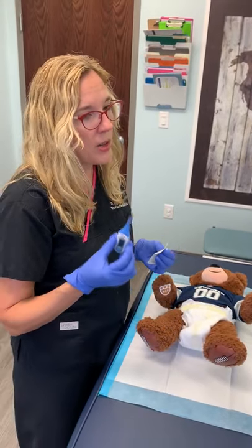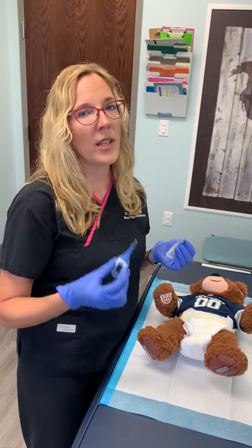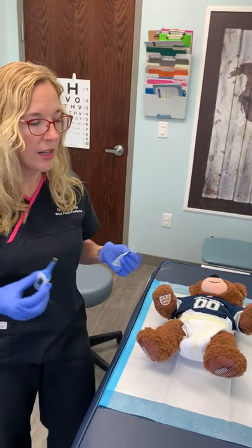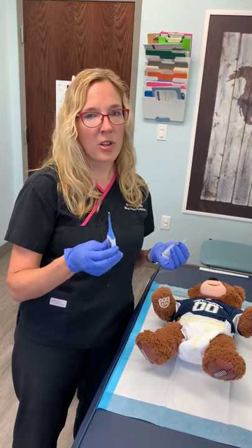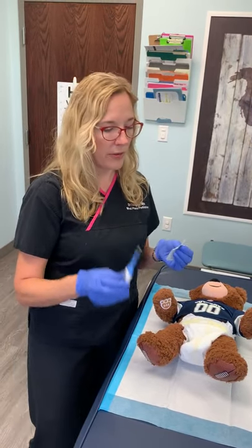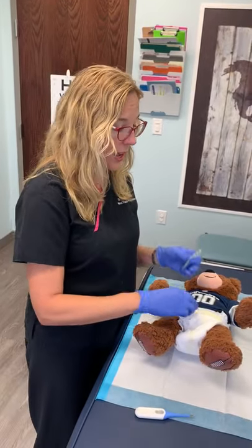This is also another trick: if your baby has a really hard stool, we may instruct you to take a rectal temperature one time to relieve the obstruction. It's not something you should be doing every day — you're only doing this if your pediatrician tells you to, or you think your baby has a fever, because you don't want them to get dependent on rectal temperatures to have a bowel movement.